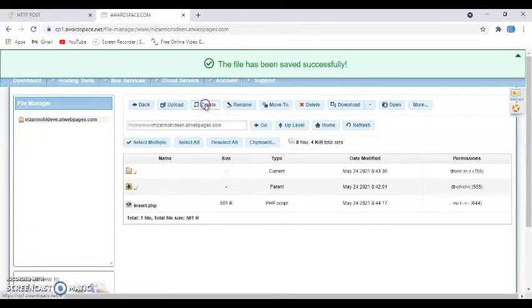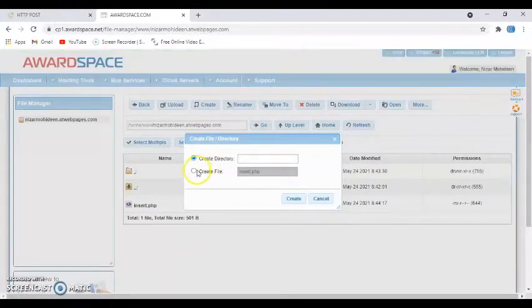Click Create again and then click 'Create File'. Now type 'index.php' — i-n-d-e-x — and click Create.